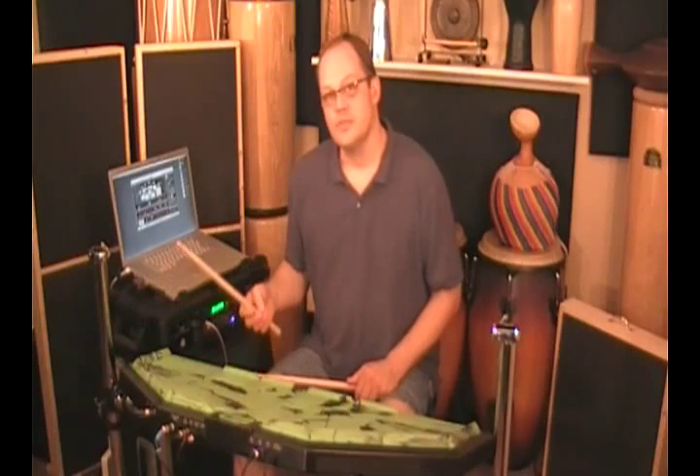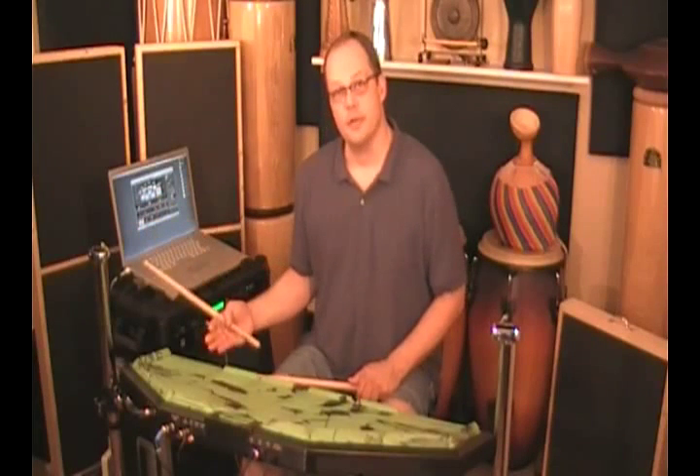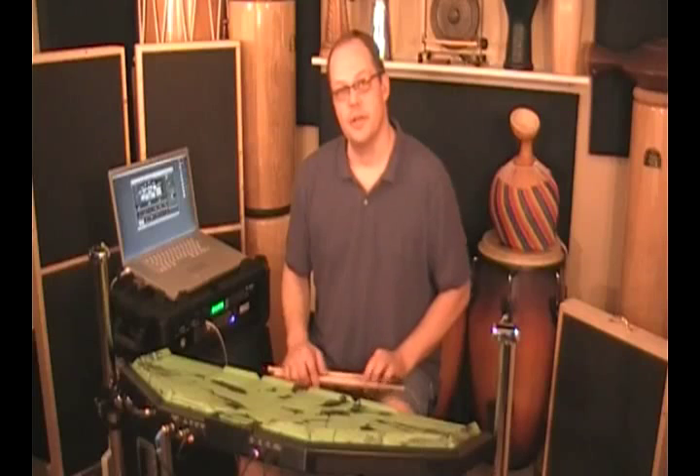Pads 23 and 24 have the same configuration. In this case I have a Chinese cymbal. Since there's no bell on a Chinese cymbal, they're both going to play the regular Chinese cymbal hit. If I put a ride cymbal in there, I'll get bell and hit. Easy.